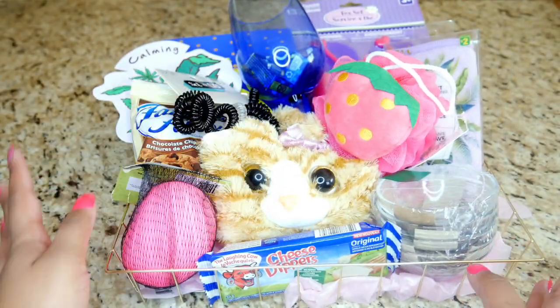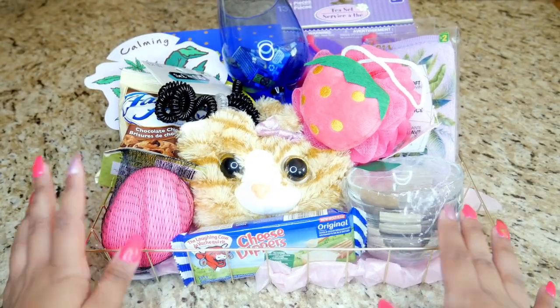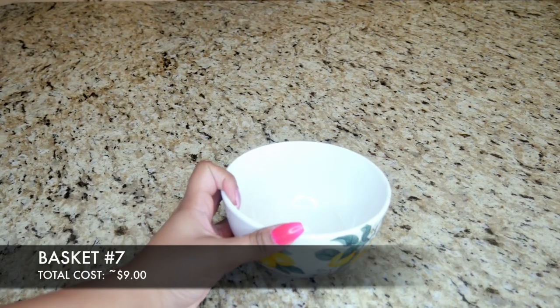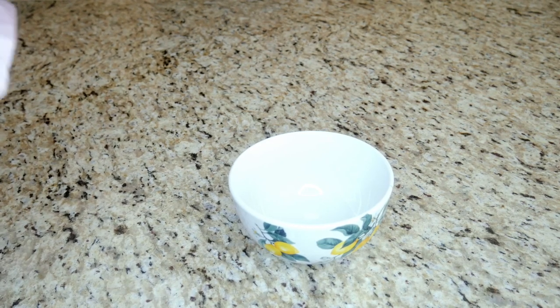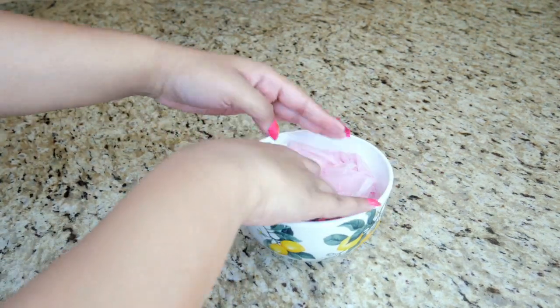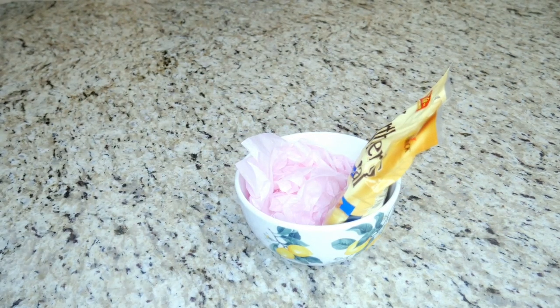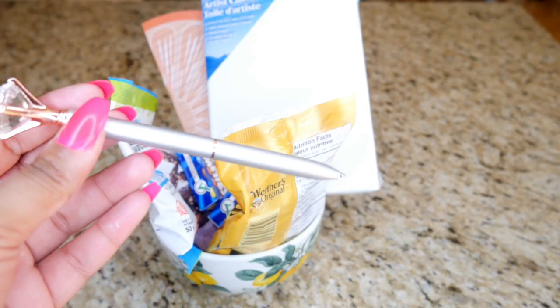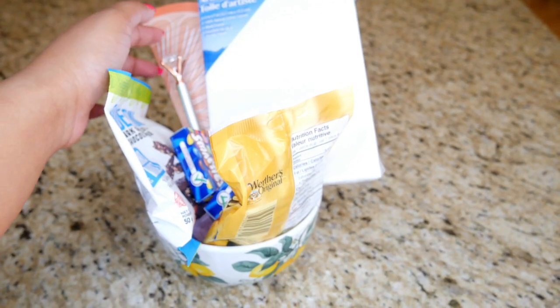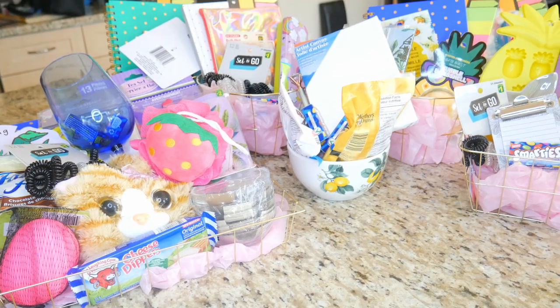For the last basket I used the lemon bowl. This person in the group had already been ninja'd twice before, so this would be their third time. I didn't want to leave them out but didn't want to make it too big and extravagant, so this one was more fun — I put lots of candies, Smarties, cookies, a notepad, a pen, and a canvas because that's what they like.